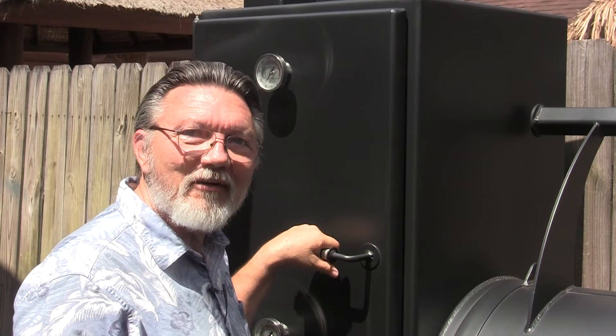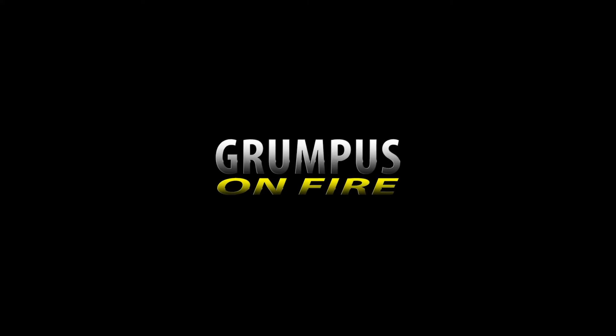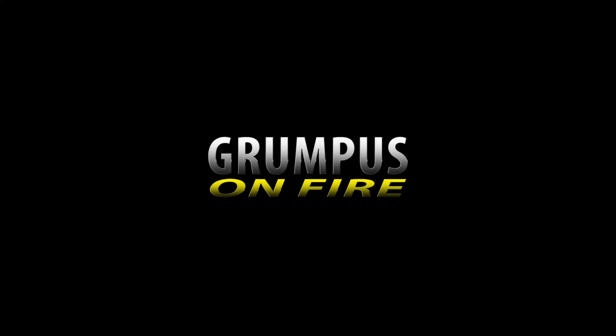I know y'all been dying for me to build a fire desk, but I think today's the day. The firebox was on that end — we're going to build a fire on this end.